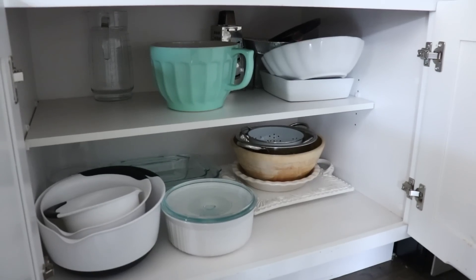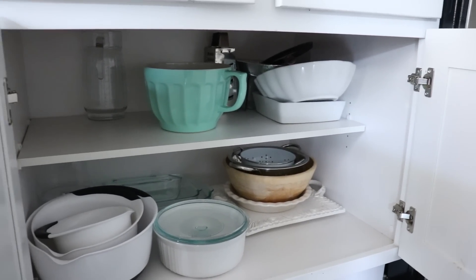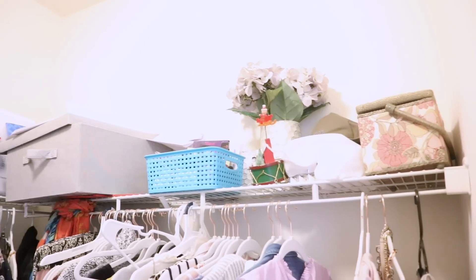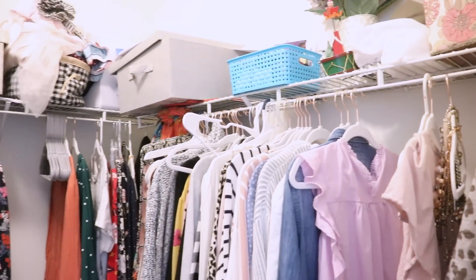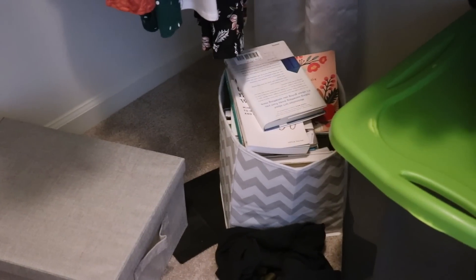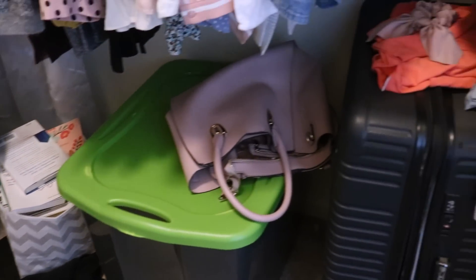The very first thing you're going to do is pick an area of your home that's only going to take you about 20 minutes. This could be a corner in your closet, a section of the pantry, or two drawers in your dresser — it is not going to be an entire zone. Set your timer for 20 minutes and you're ready for the next step.